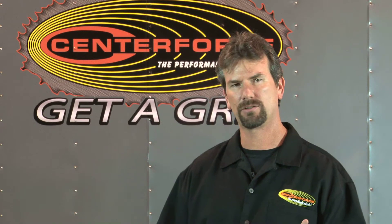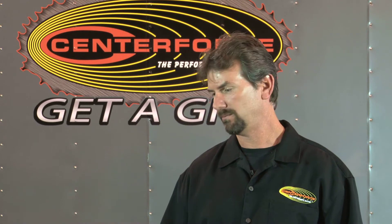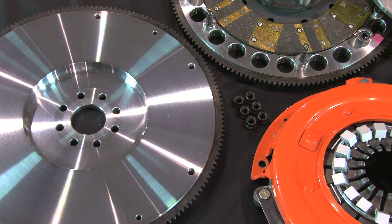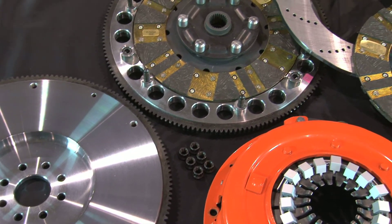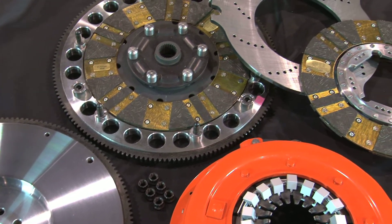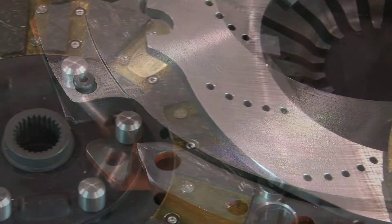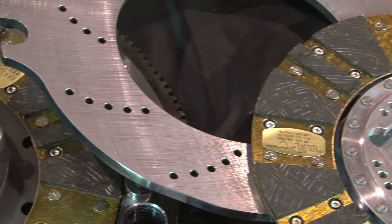Our Dyad twin disc clutch system is the newest member to the Center Force family. That is the ultimate as far as clutch performance that we could offer, with the softest pedal feel you could get. Nice drivability with a 1,300 foot pound torque holding capacity at the crank. It is the cat's meow when it comes to clutches.